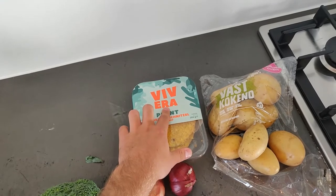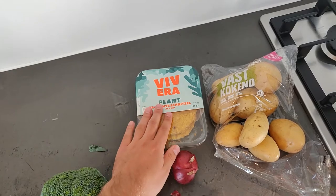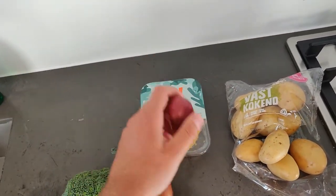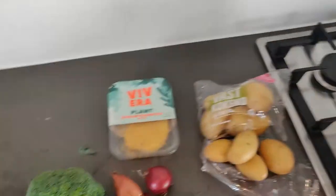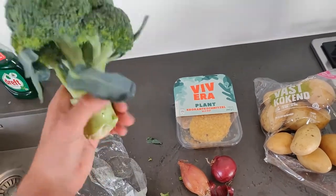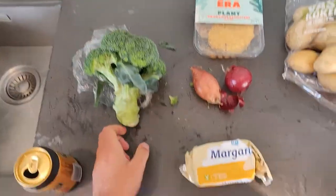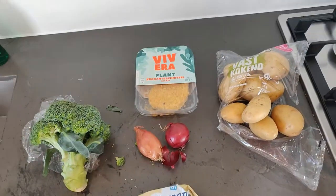Then I got some schnitzels — chicken schnitzels, but they're actually vegetarian. They're from the same brand as the previous video. They taste pretty good, but they don't make good gravy, and I like gravy over my potatoes, so that's what the onions are for. And a lot of herbs — some herb smoke, the herb, and we got the actual herb itself. My favorite vegetable, broccoli, because it's so versatile, and of course some butter to make the gravy.